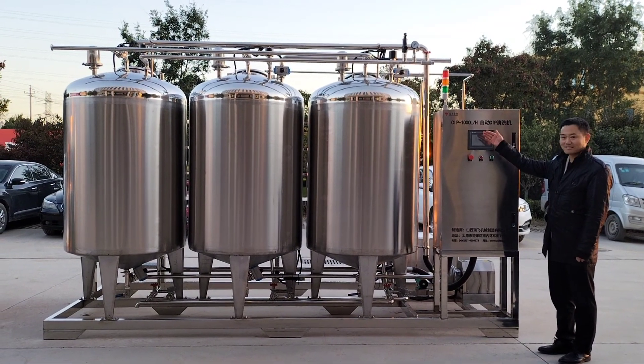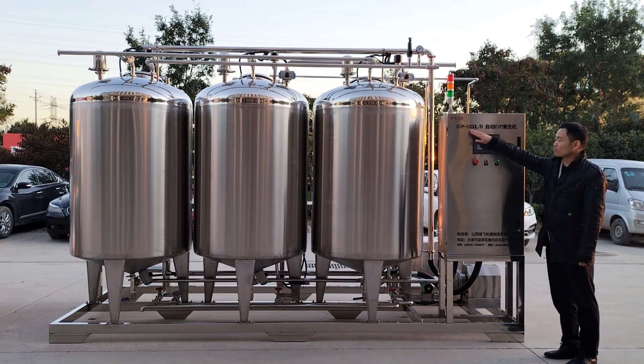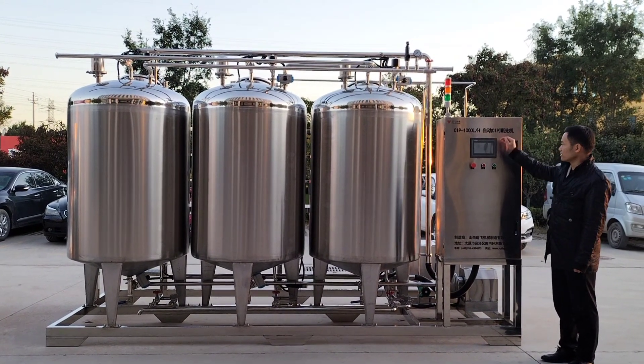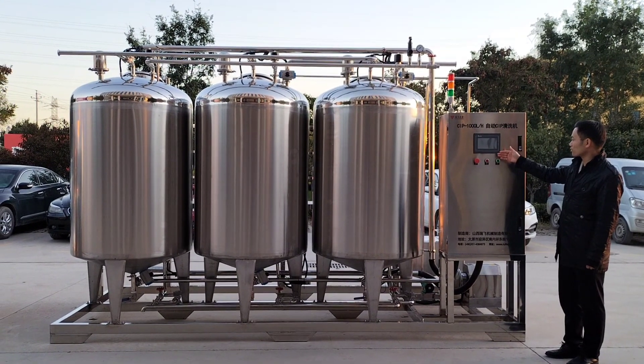This is an automatic CIP cleaning machine. Capacity is 1,000 liters per hour, and it is controlled by the PLC and touch screen.